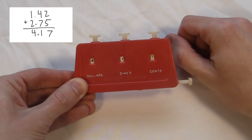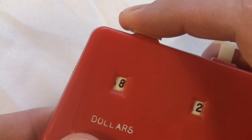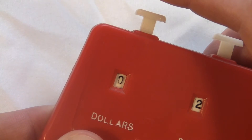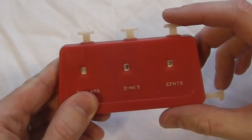The dimes and cents dials will carry over and go back to zero every time they pass nine. The dollar dial actually goes all the way up to 19 before it turns over to zero. So the maximum amount you can register on this is $19.99.